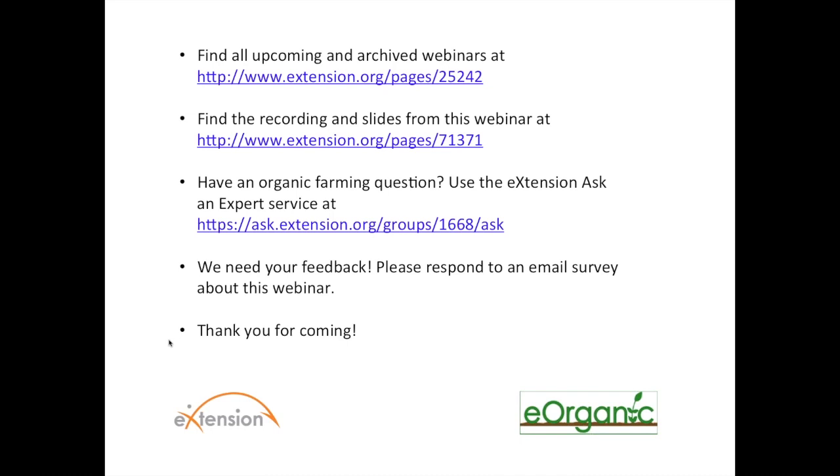Thank you very much. We are pretty much out of time. I'd like to thank everyone for asking those questions, and once again you can find this and many other upcoming and archived webinars on organic farming and research topics — many of which are on insect management this year — at the link on your screen. Thank you, Dr. Park, for presenting your work and showing us those great photos and video.